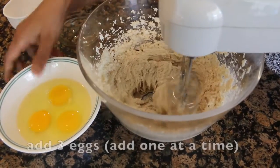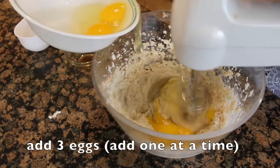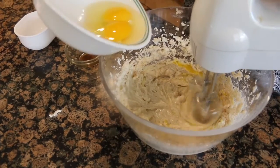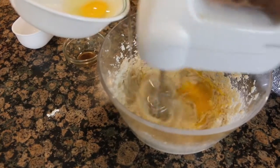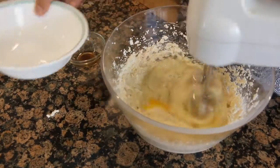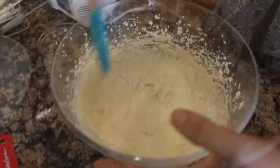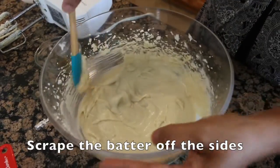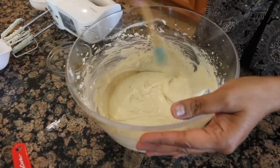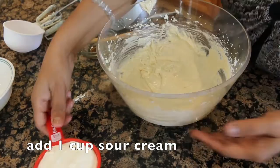Add 3 eggs and mix well. The batter is really good. Just add a spoon to the bowl, then add the sugar cream and mix it again.